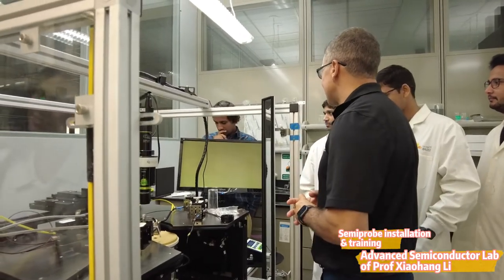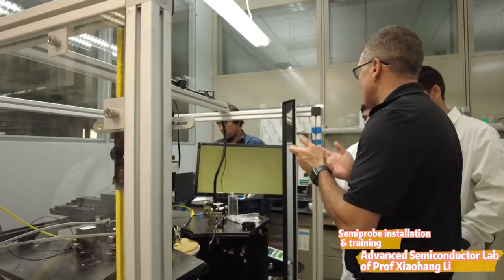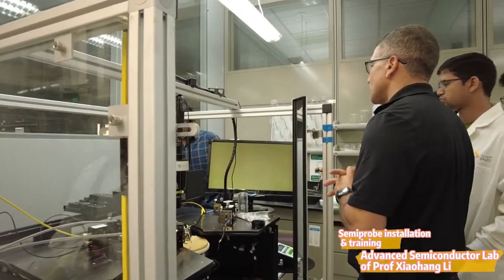The one setup we are missing is the compressed air and vacuum. We have three outlets and they're labeled. All you have to do is once the plumbing guy comes in, connect those two and that's it.